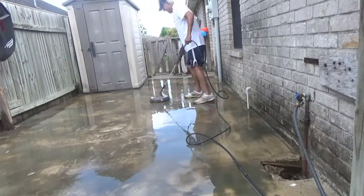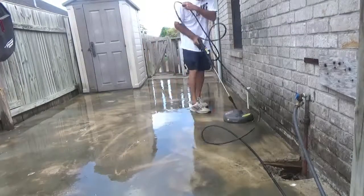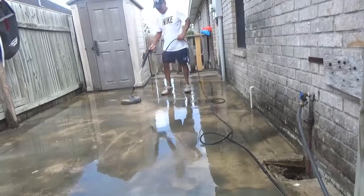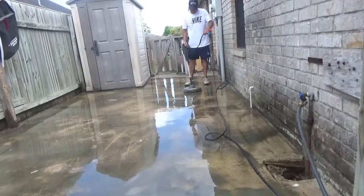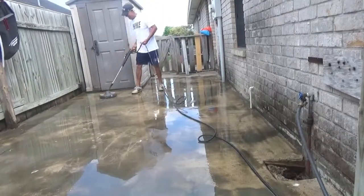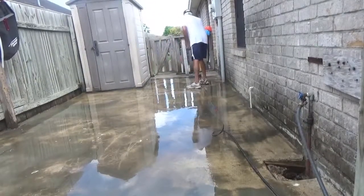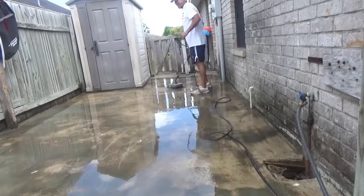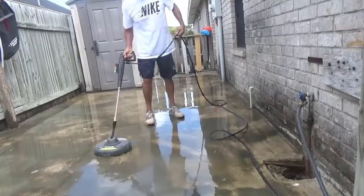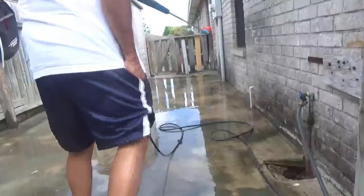I'm pretty much almost finished with what I'm going to do. Like I said, I do want to do the whole house — the brick and so forth — but that'll be for another day. I've spent about eight hours using it and it hasn't broken down. Even if it breaks down next time, I think it still pays for itself, because they were going to charge me $300 plus for the job that I've done.